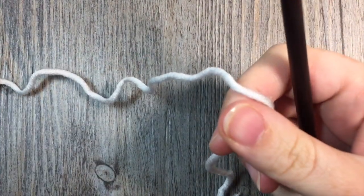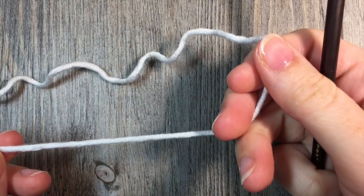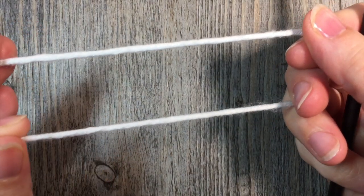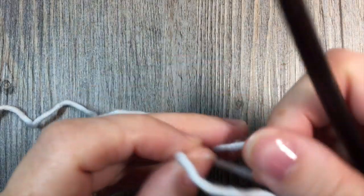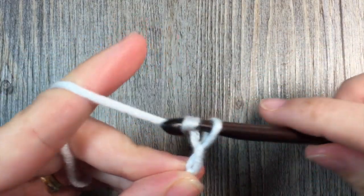Now for our bead stitch today, if you are working this in the middle of your fabric, so in the middle of your pattern, you're going to need an even number of stitches to work with. But today, as I'm starting from a foundation chain, I'm going to chain an odd number of stitches and I'm going to start with a chain of 23. So I'm going to make my slipknot and then chain 23 stitches.